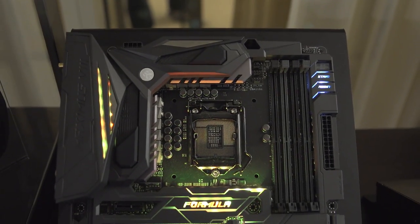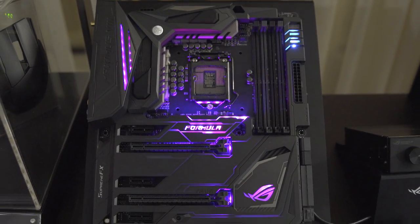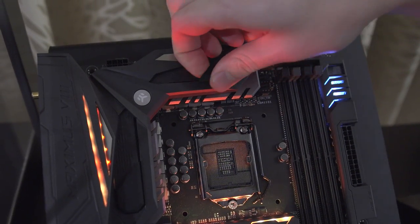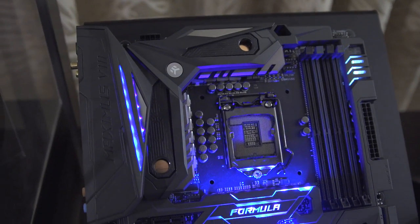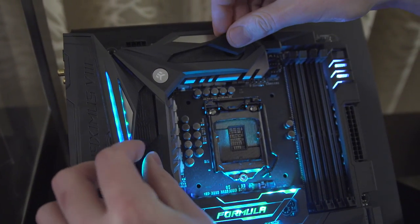Next up, we've got the multicolored, crazy, shiny one, which is the Maximus 8 Formula, whose tagline is 'See the Light' — we'll figure out why in a moment. They've got some cool stuff like high-performance water blocks co-designed by EK Water Blocks under these little rubbery grommets up here, and you don't have to use those — your computer will function just great without them.